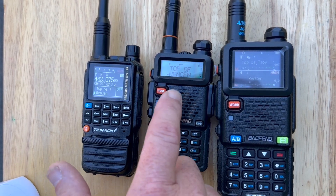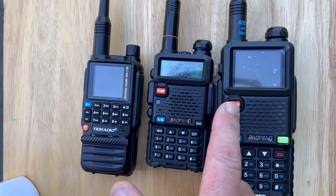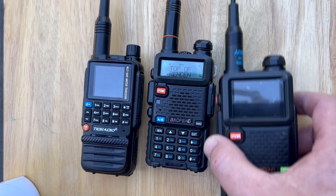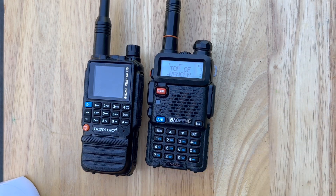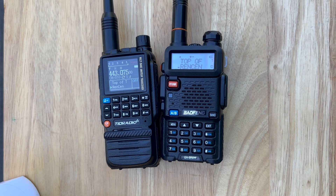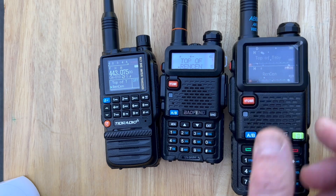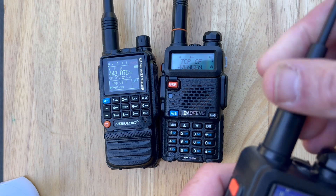I'm almost telling you the original Baofeng was the best one to get signal to come back. The TID Radio, I can hear them coming through here. But this UV-5R M+, even with the bigger antenna - let me try that again. K-E-8-U-W-Y, can you hear the signal with the UV-5R M+? He's talking, but he didn't come back on that.